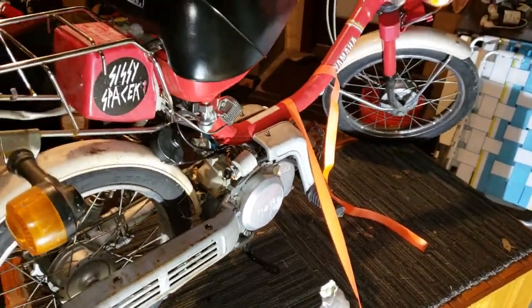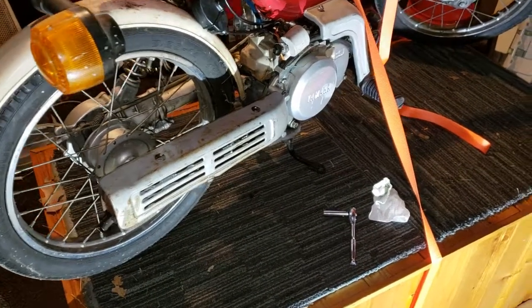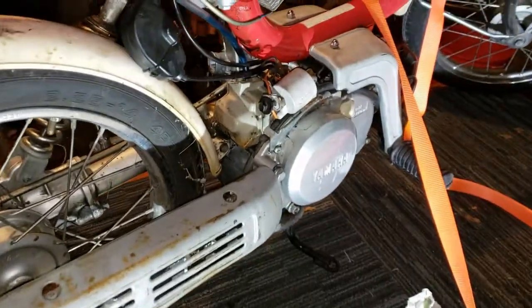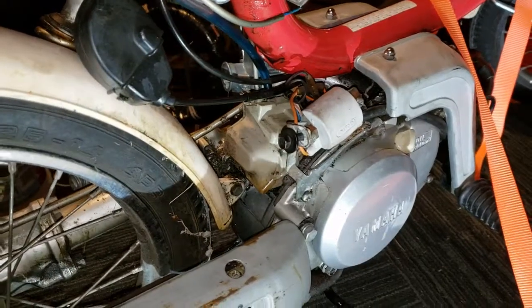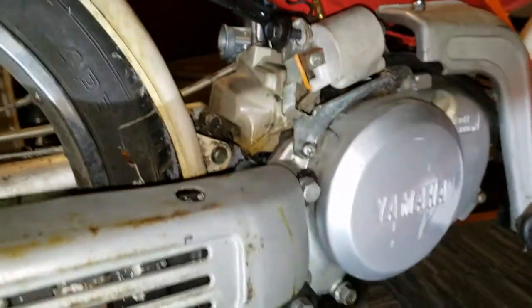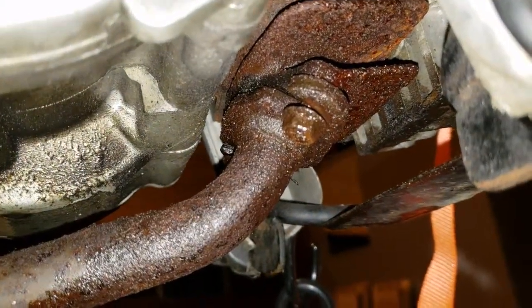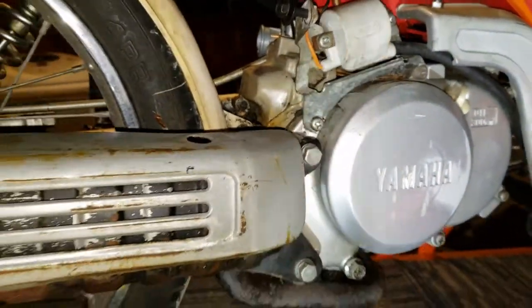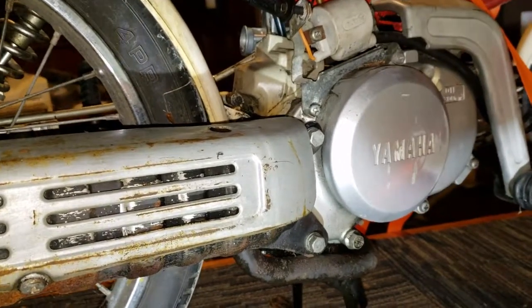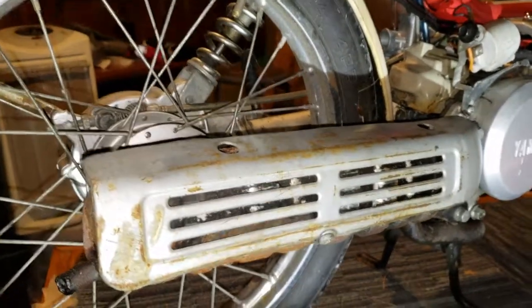The next thing we're going to do on the QT50 is rear brakes and wheel bearings. To get to that, we're going to take the airbox off — it's held on by a bolt on this side and on the other side to the carburetor, with a couple bolts up under here and two more bolts right here. Some people say you can just loosen that to take the tire off, but we're going to take it completely off since we're doing more than just brakes.